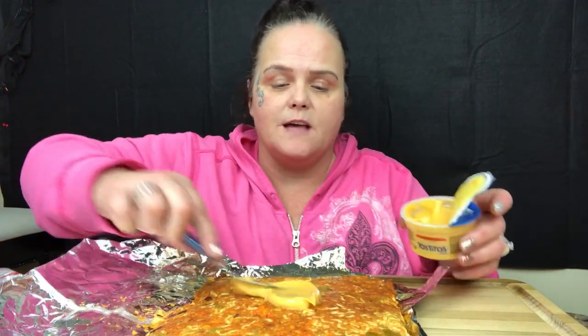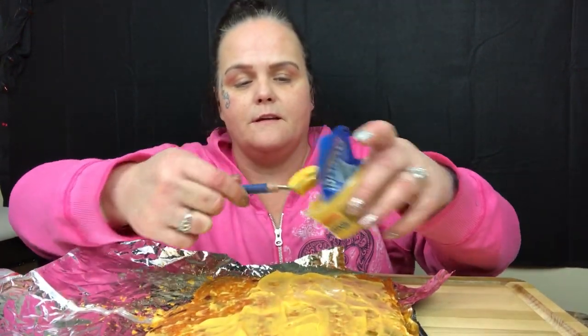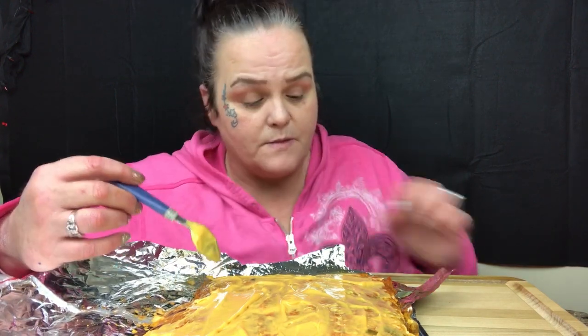Continuing on — you add your cheese on top like so, however much you want depending on how much you like. Put a little bit more on it like that. You take a bite and it looks like this. We would eat it out of the bag with a spoon, or put it in our bowl with the lid.